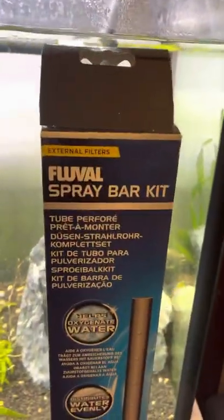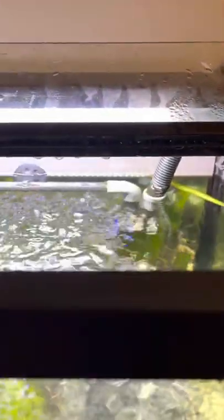Back here you have two tubes — one runs to the intake for the canister and the other runs all the way to the other side. I did a video with this recently. The original outflow tube was basically shooting out a ton of water — kind of like a jet ski — so I swapped it out. I love the Fluval 307.